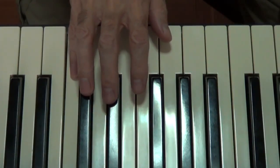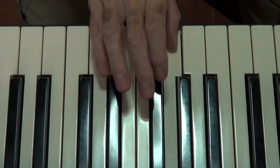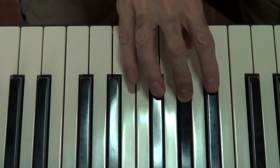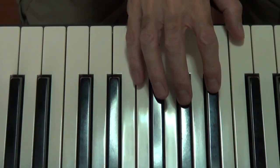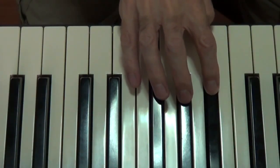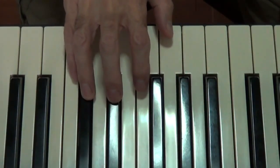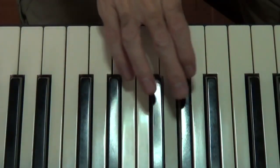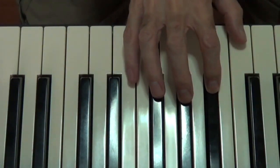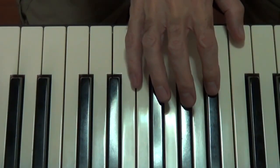Come back down: 5, 4, 3, 2, 1, cross over, 3, 2, 1. The scale sounds like this — there you are — scale of E major in your right hand over one octave.